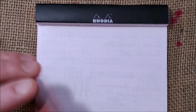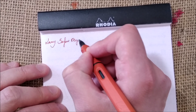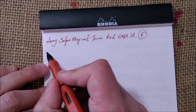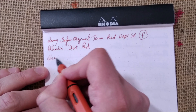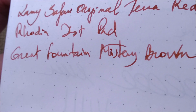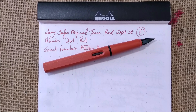Here we have our pen and paper. This is the Lamy Safari Original Terra Red 2021 special edition with a fine steel nib. The paper I'm using is the usual Rhodia Dot Pad, and the ink is Diamine Fountain Pen Mystery Brown, which is a reddish brown — a nice match, not a perfect match, but a kind of nice match to this pen.